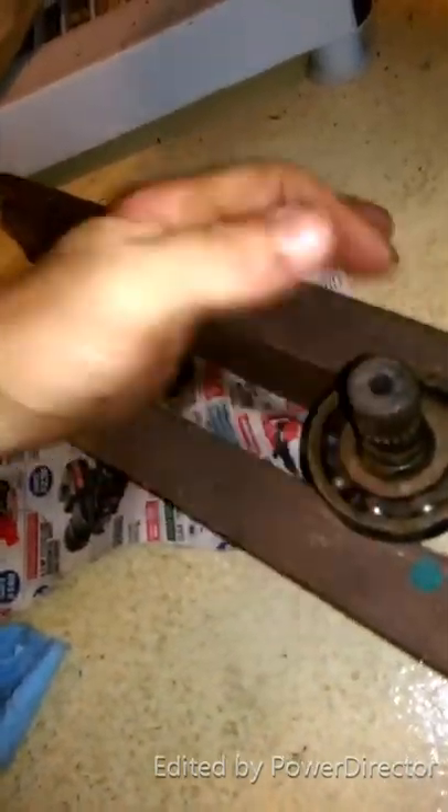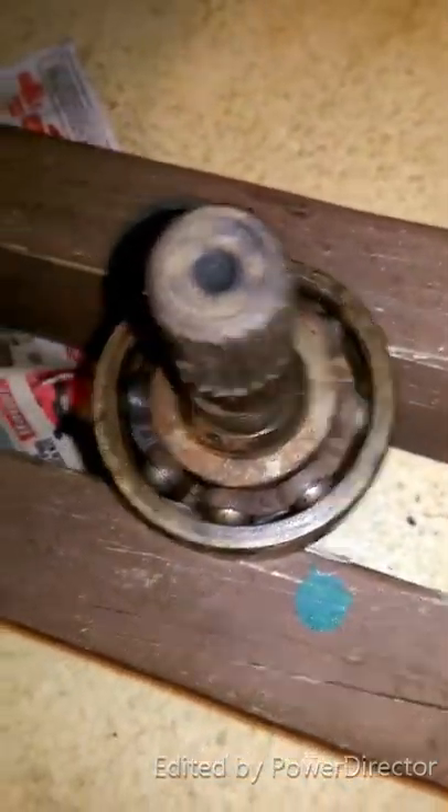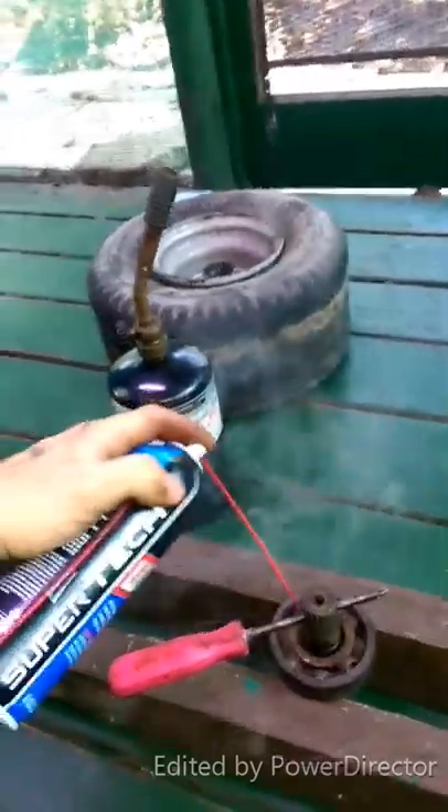We're going to take the bearing off this spline. I'm just going to put it on some wood and tap on it to get it to pop out — just make sure it's on the bearing though. She's pretty nasty in there, so I might have to heat it up a little bit. We heated that sucker up and she's coming off now — I'm going to keep hammering her out. She's out.